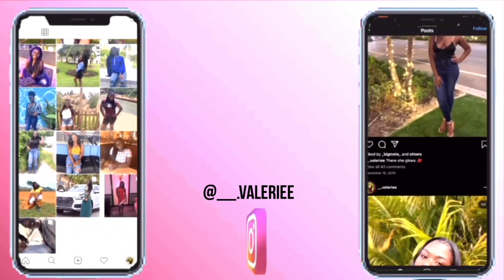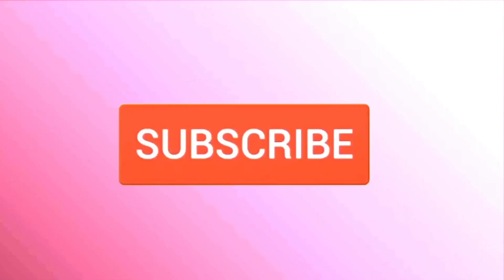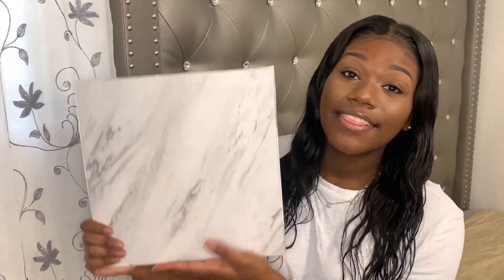Hey everyone, it's Val — welcome or welcome back to my channel. Today we're going to be doing a project that I am so excited to get done. I've been wanting to do this for the past two weeks. Today we are doing DIY — you're probably wondering — these are called peel and stick tiles, literally in the name.